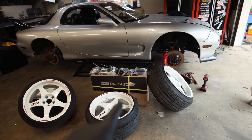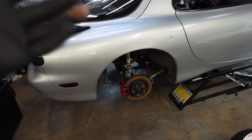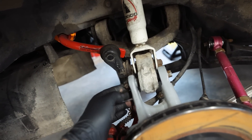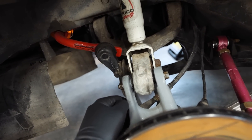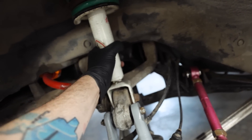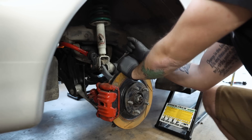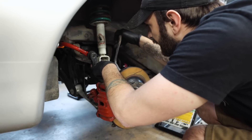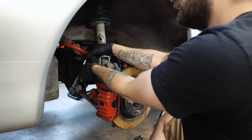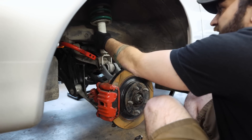We're going to swap in the new BC coilovers because after destroying that engine iron I'd like to feel a little bit of a win. It looks pretty easy on this car — just the one bolt that runs through the upper control arm. There's also an end link that comes out with it. I'm going to start playing with this, get the rear shock out, then open up that box of BC Racing and toss in some new coilovers.